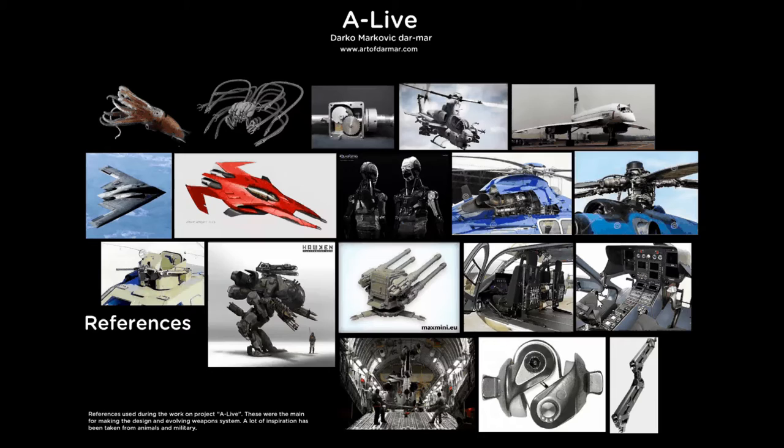The initial idea of the project was to design something like a mechanical animal. As you can see, I pulled out a lot of references — these are some I used for the main board, showing how it can all be combined in a simple object. There's a lot of military stuff: choppers, airplanes, turrets, mechs. But two very important images are on top — a squid and the famous design from The Matrix — because I wanted a vehicle that can move like that: mechanical, but looking like a live organic object.